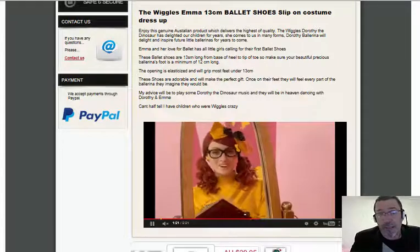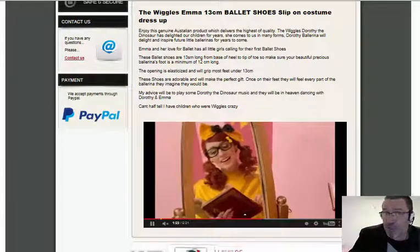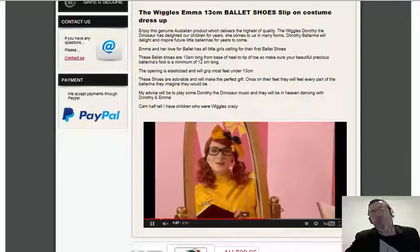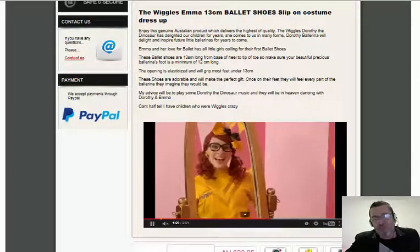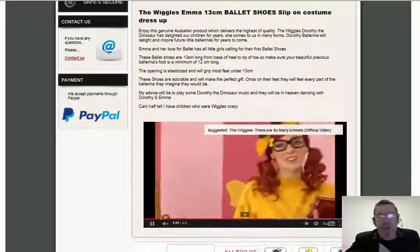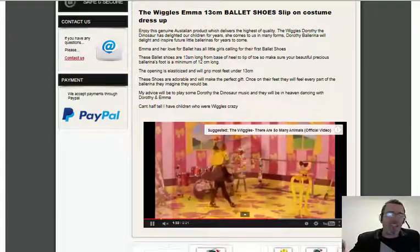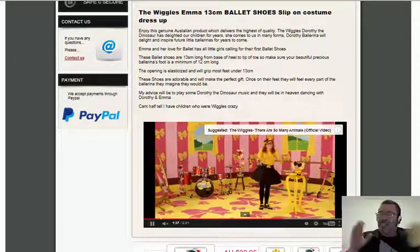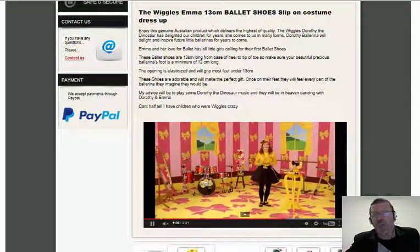You can't half tell that I have a couple of beautiful little ballerinas myself who are absolutely Wiggles crazy. Now if you're looking at us on YouTube, just have a look down at the description box below and there's a link there — it'll take you straight through to these Emma Ballet Shoes for you to purchase online. I want to thank you for your time and thank you for your business.